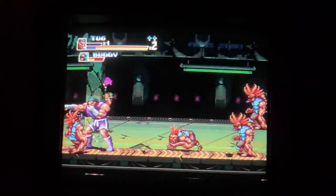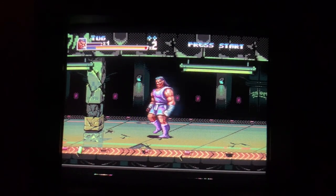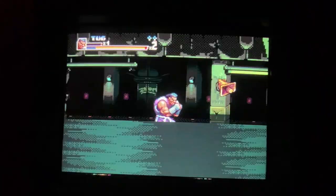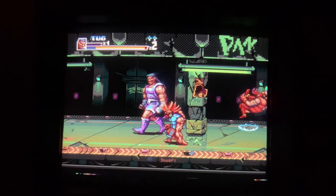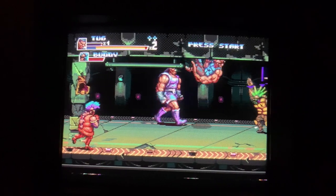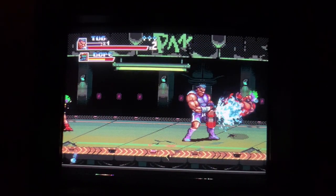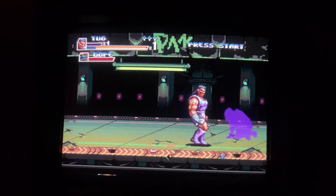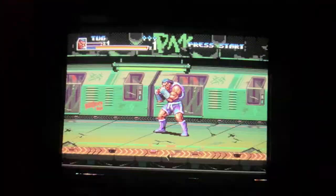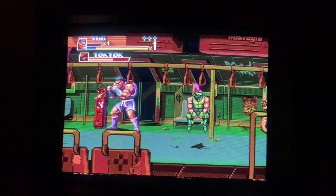Absolutely awesome scenery. Brilliant backdrops. Great use of parallax scrolling, plenty of layers there. Some lovely lighting effects. I like how you can interact with some of the scenery as well. This is a better track - I really like this music. I'm just taking it all in, soaking up everything that's around me in this game.